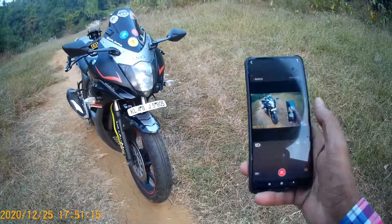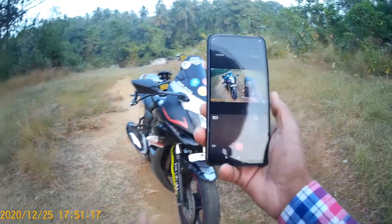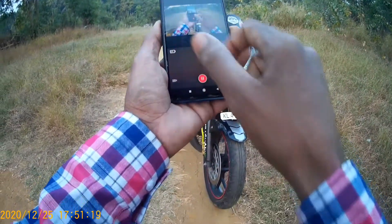If you don't have a camera, it will be connected to the mobile.